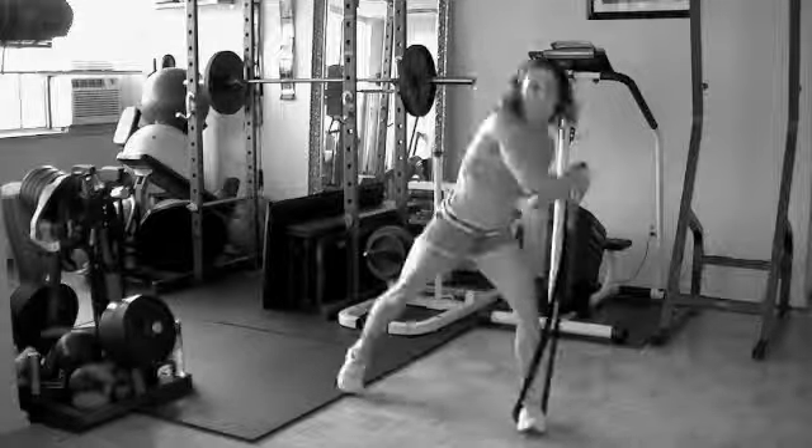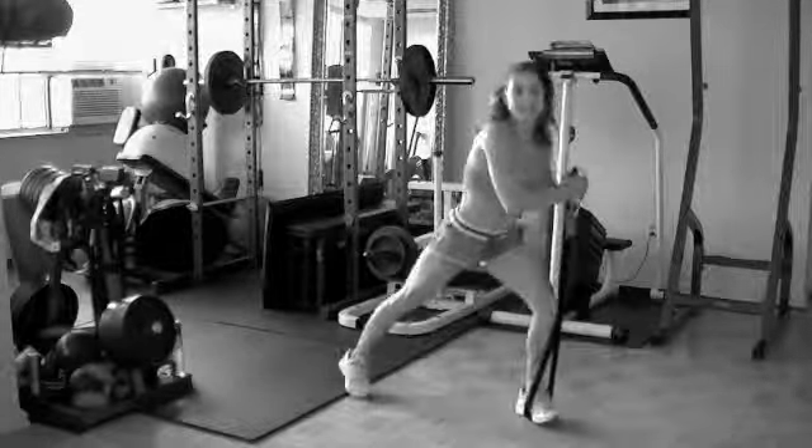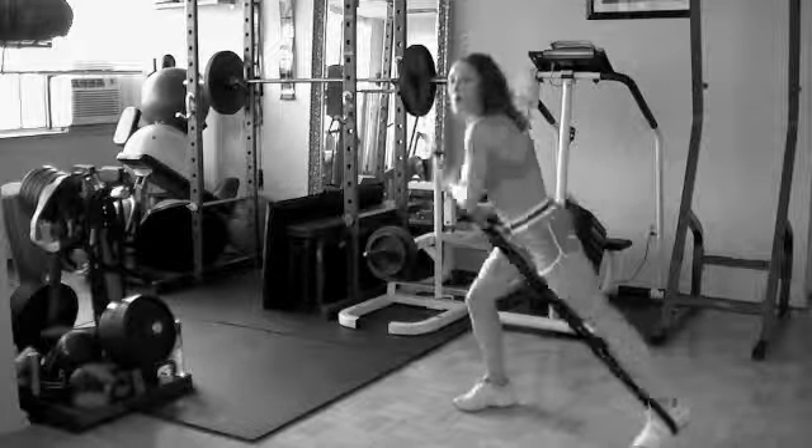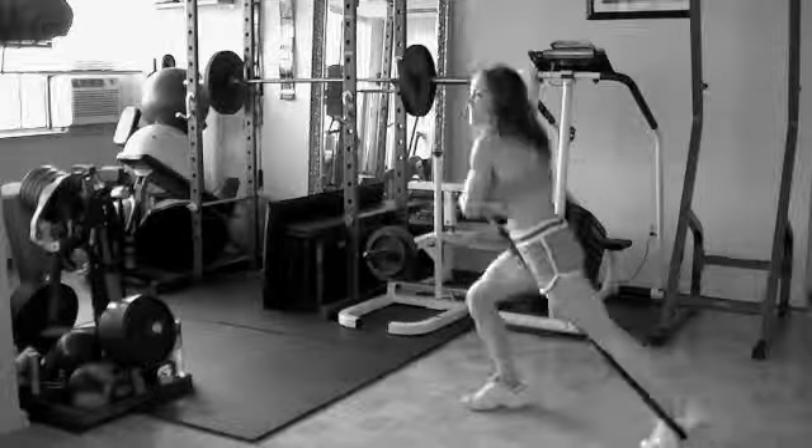Start with both hands. Side step, side to side. One more, other part.